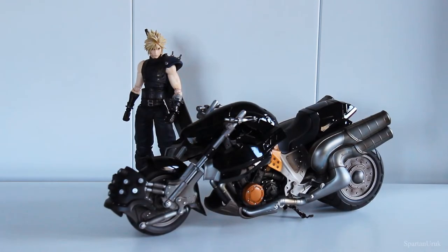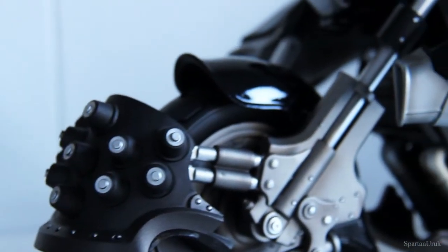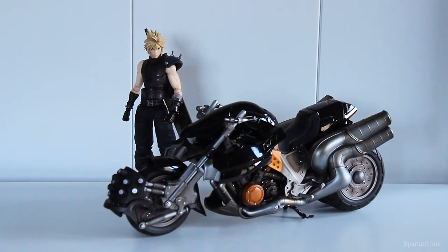Hey, what is going on guys? So today we're checking out the Play Arts Kai Final Fantasy 7 Remake Hardy Daytona and Cloud Strife from the first class edition of the game. I hope you guys will enjoy the video. Stay tuned guys.